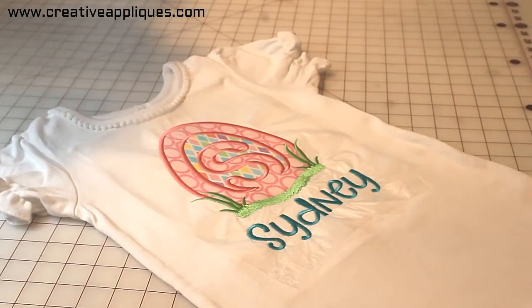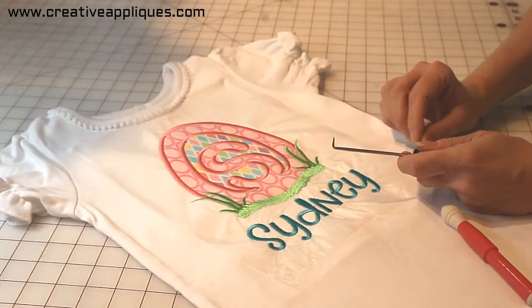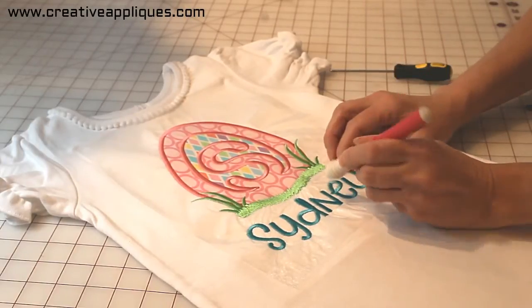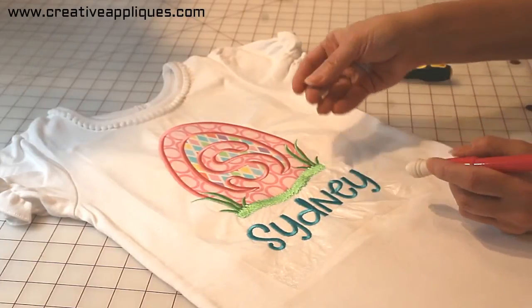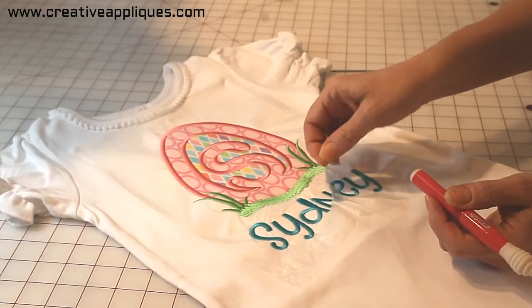I used to use a hook to get in there and remove the stabilizer, but I was always afraid of poking a hole in the shirt. Now with my Seam Fix, using the rubber end, it is so simple and easy for me to get in there and remove these little pesky pieces of water-soluble stabilizer.